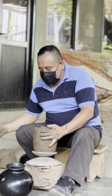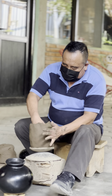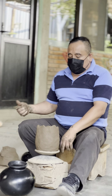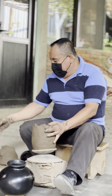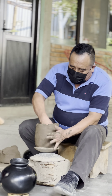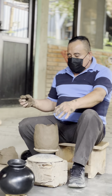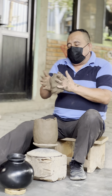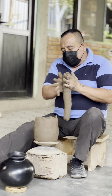Ya teniendo preparado el barro, viene lo que es la elaboración de las piezas. Aquí tenemos estos dos platos hechos del mismo barro — esto es lo que hace para nosotros nuestro torno. Este es el torno prehispánico, el torno zapoteco, y en este tipo de tornos nosotros seguimos elaborando nuestras piezas. Con este tipo de barro, las piezas no se pueden terminar de una sola vez — se tiene que ir haciendo en etapas, de manera que el barro vaya perdiendo humedad y vaya adquiriendo dureza.